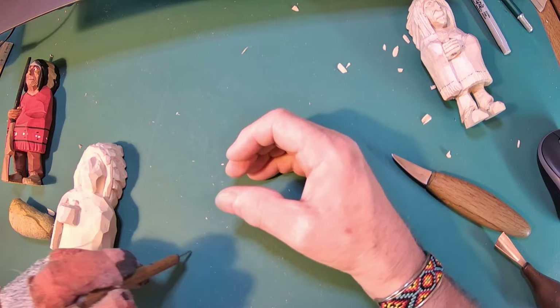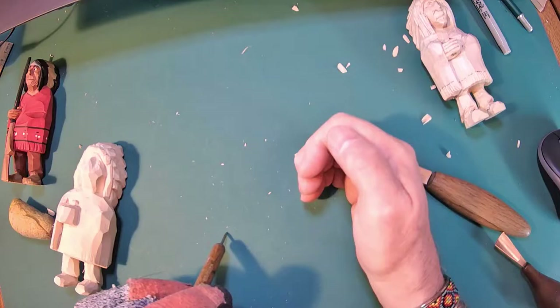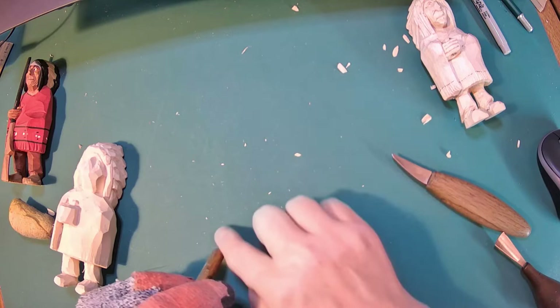The hand is going to be curled around a rifle or around a tool of some sort. When you look at that, the thumb - when you curl it, look what happens to the fingers. Fingers are all different lengths, but when you curl it, they all look like the same lengths, roughly. So you've got to remember that.